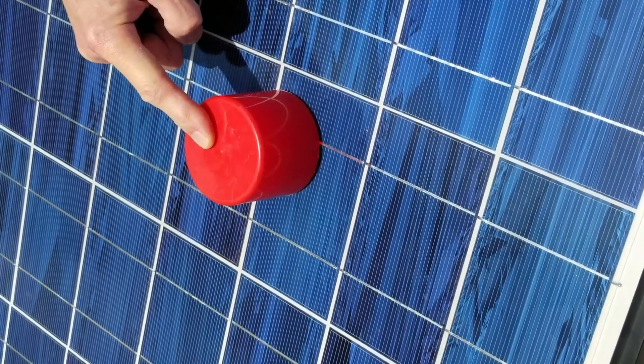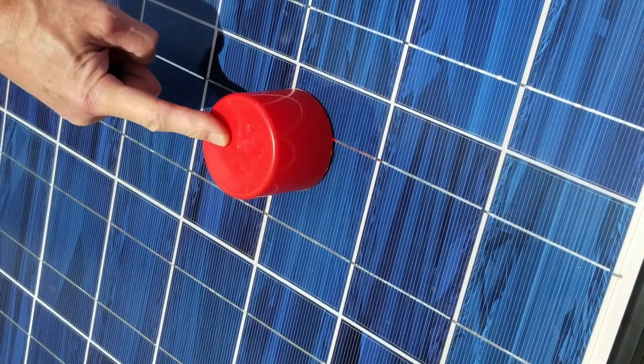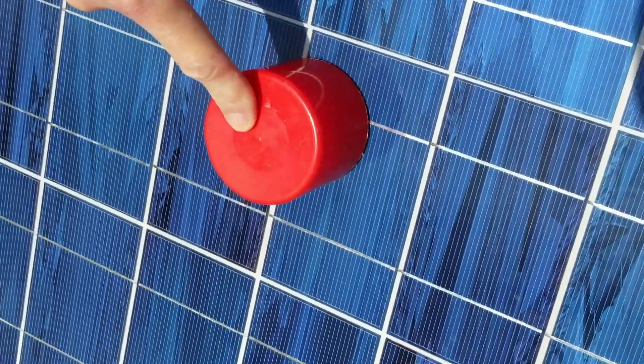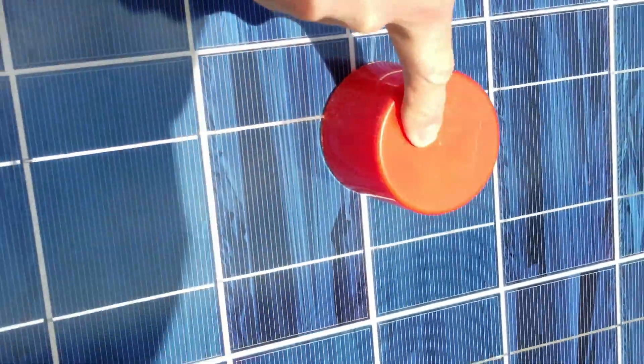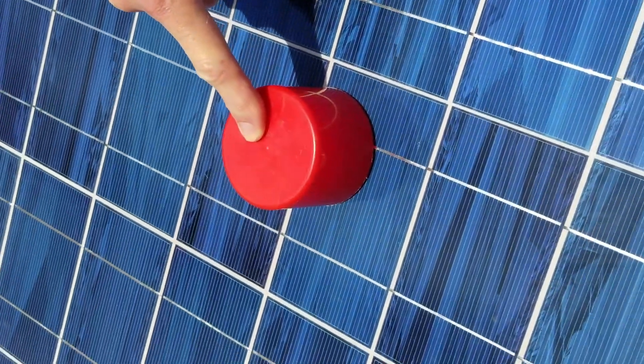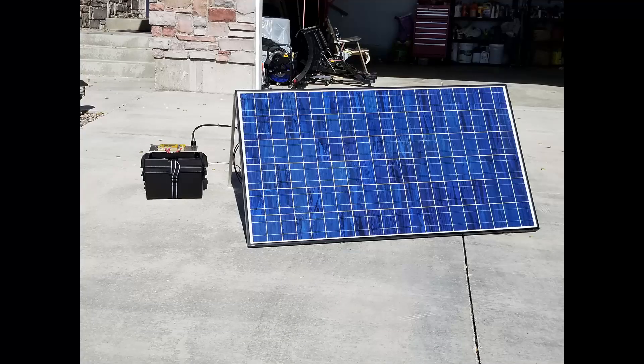Put the spray paint can cap on your panel and look at the shadow. Adjust your panel until the shadow goes away, and you have the maximum sunlight you can get.